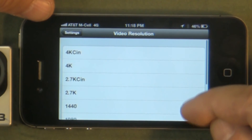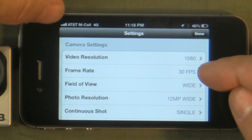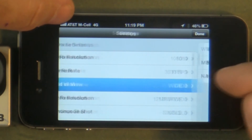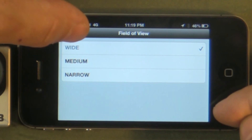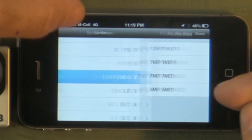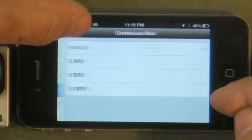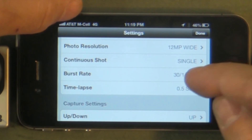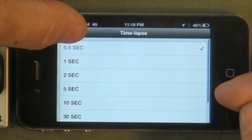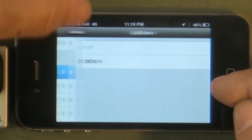You can change the video resolution to all the different resolution choices available with the Hero. The Black Edition has a few more choices. For each resolution, you've got different frame rates you can choose. The field of view you can choose — wide, medium, or narrow. You can change your photographic resolution, continuous shooting mode settings, burst rate settings, and time lapse settings. You can also change the orientation of the camera, so if it's mounted upside down, you can change it here.